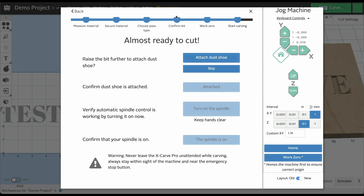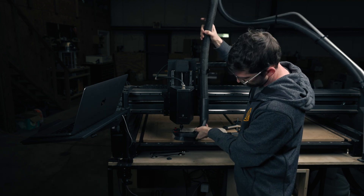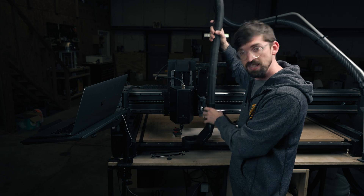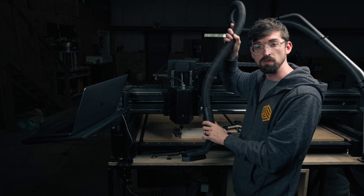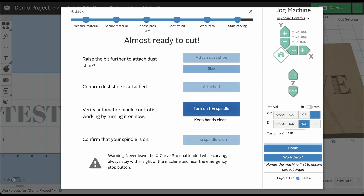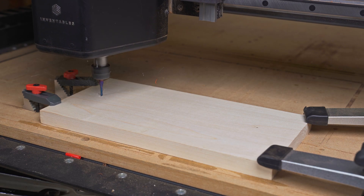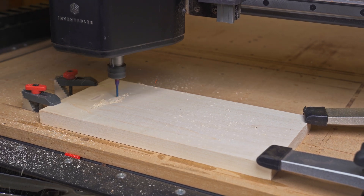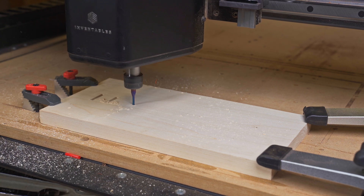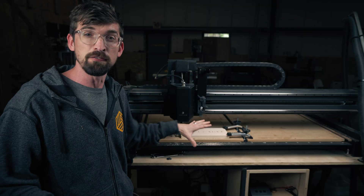I hit next. I'm not going to connect the dust shoe for this demo — it just drops in right there — but so you can see what's going on, I'm going to leave it removed and hit skip. I'm going to turn on the spindle — our spindle is on — then scroll on down and hit carve. So our first stage is done.